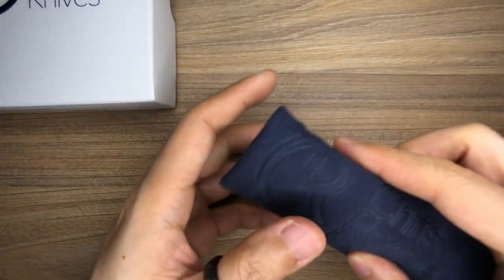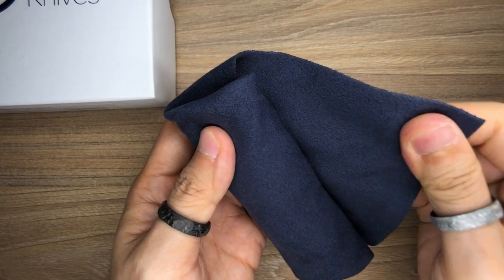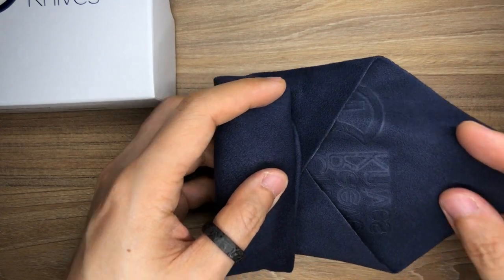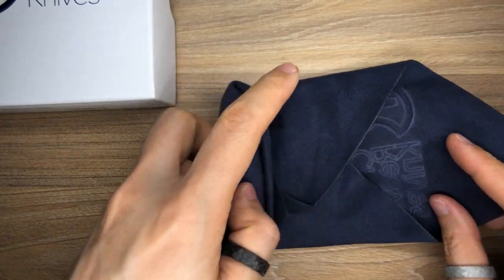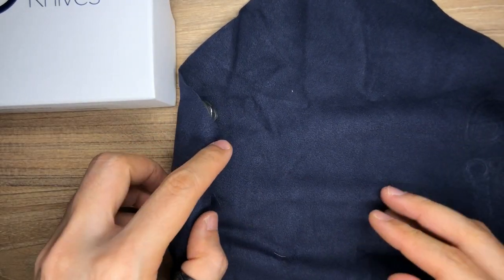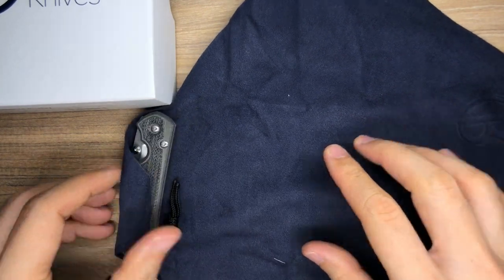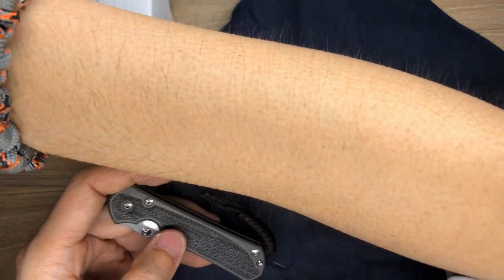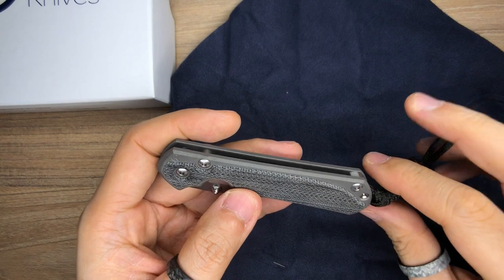Let's check out what else is in here. It seems to be a very nice felt-ish cleaning cloth — almost like microfiber — with the CRK logo embossed in there. Unraveling it, this is the size of a handkerchief. This is one of the biggest cleaning cloths I've received in a knife purchase. Wow. The excitement is real.